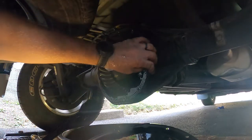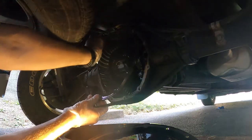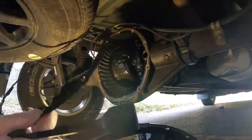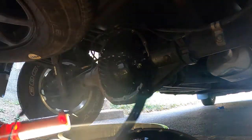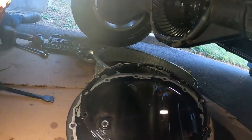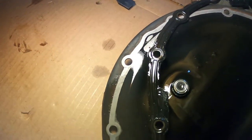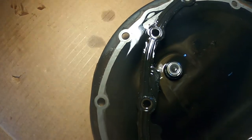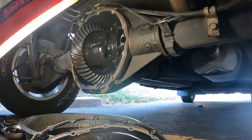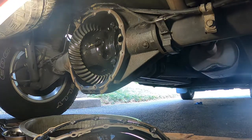All right, now we have that off. You can see our gasket right here — this is reusable. You want to check it though, make sure it's not cracked, nothing wrong with it. Then we'll clean out the pan down here. This is a magnetic fill plug right there, so we got to wipe all that off. We'll clean the entire area around the edge, spray it down, put it back together, and fill it back up.